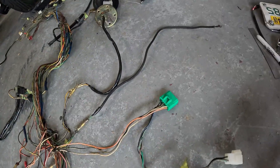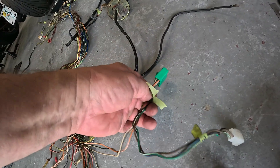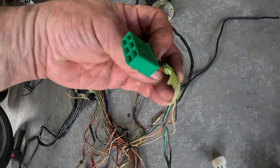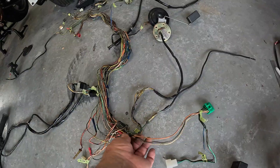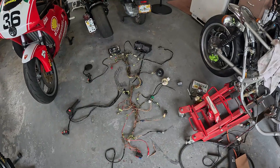I always mark my wires with what they are, even if I don't need them. When I go through and clean the harness up, I'll know I can remove them and get rid of the wires all the way up to wherever they go. Look how much simpler it already is.